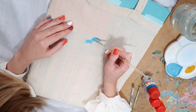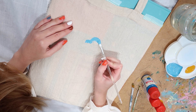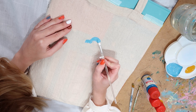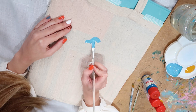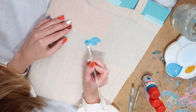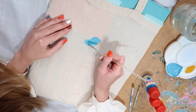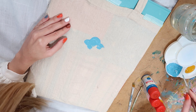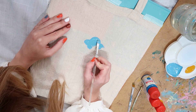I'm just going for it. If you want, you can sketch something first with a pencil and then go over it, but since this is really simple I don't think I need to sketch before. Maybe I will regret that, but maybe it will be fine. It's definitely easier to paint on this than it was on the mask.